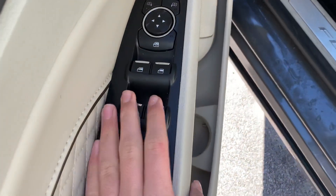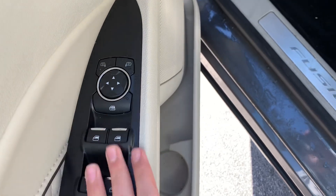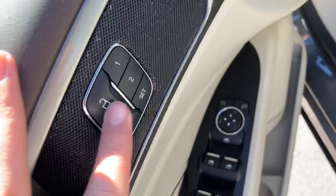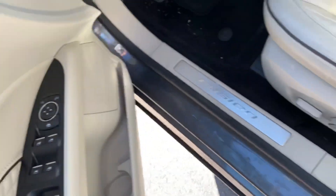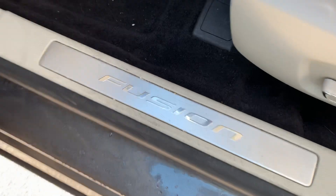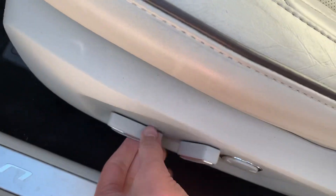Got your window controls, mirror controls, door handle, lock/unlock, two-person memory seat. Got your Fusion badge right there.